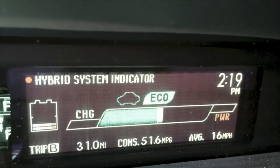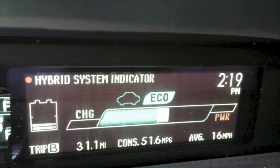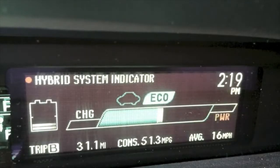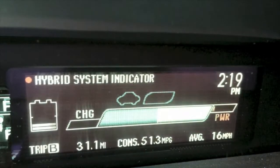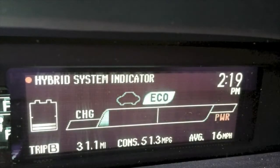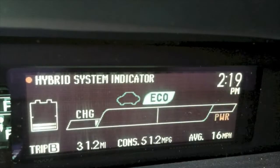Conversely, when we accelerate really rapidly and get all the way into the power chamber, you can tell that that little eco-leaf above the screen that's commending us for good gas mileage completely disappears. When we're using our top-end throttle, we're using all of the available horsepower in this vehicle and not getting the best fuel economy.